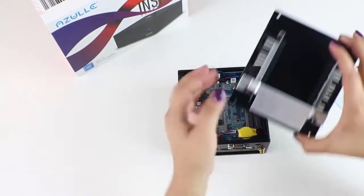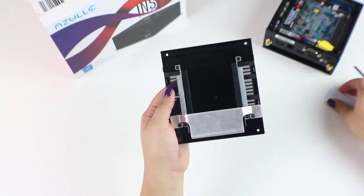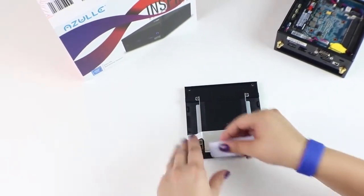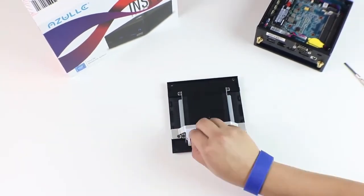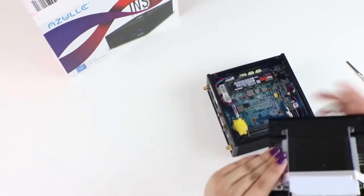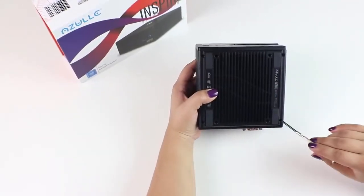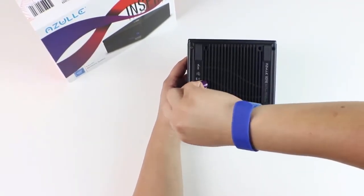Now we're going to apply our Thermo Pad. The Thermo Pad will be mounted on the back plate as shown here. The job of the Thermo Pad is to aid the device in keeping cool. Simply peel off the liner and apply as shown here. Finally, we're going to reattach our back cover to our device. Reinsert all four outer screws — make sure they're nice and firm, but not too tight.